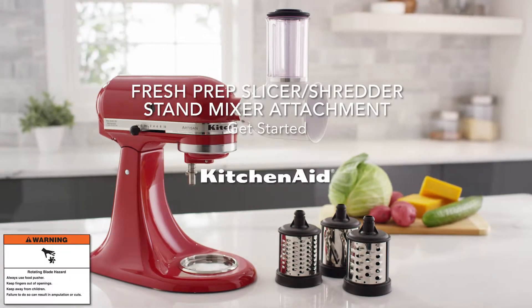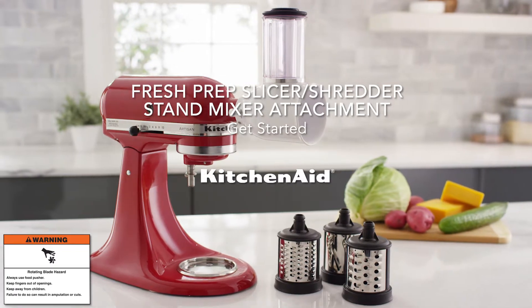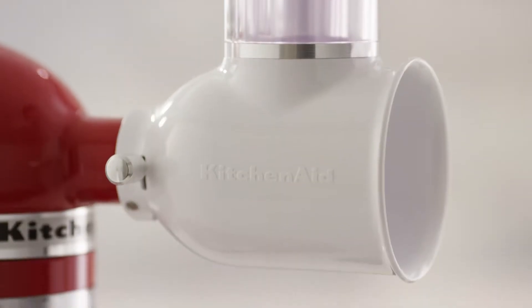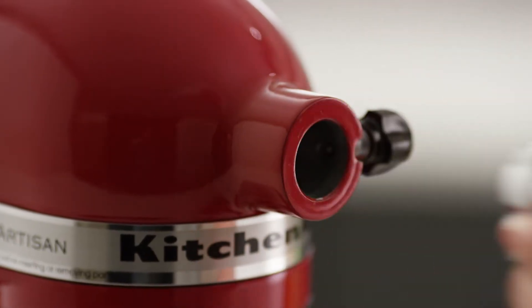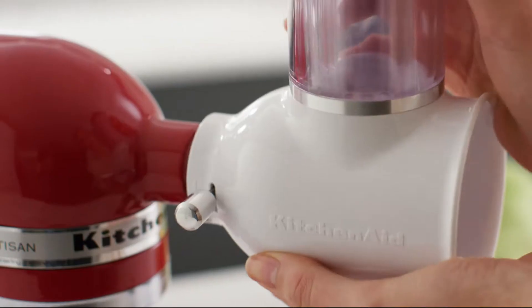Get started with your KitchenAid Fresh Prep Slicer Shredder Attachment. Secure the Fresh Prep attachment to the hub of your stand mixer.